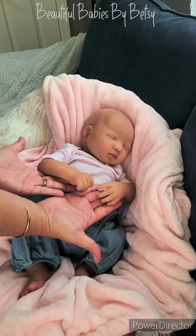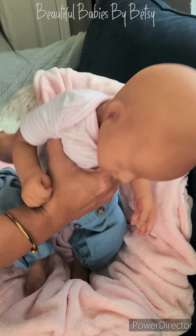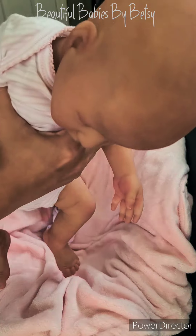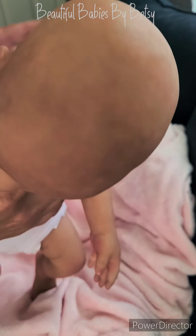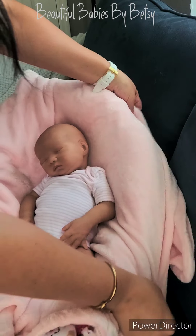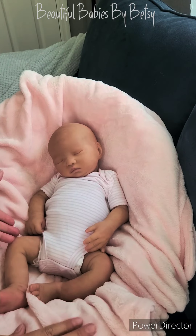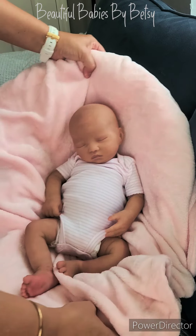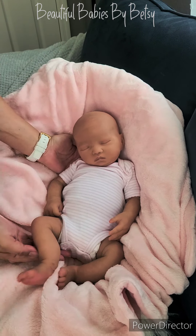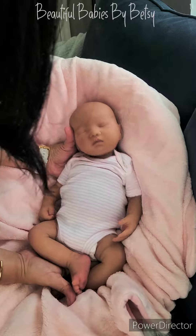Look at those beautiful arms. It's so precious. Make sure you put your legs.